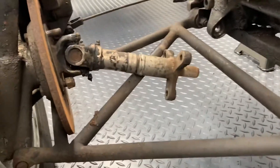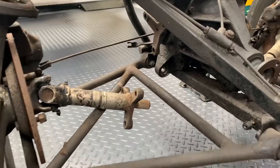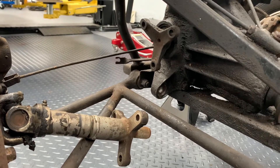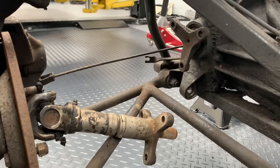With the Vegantune axles, you have one CV and one doughnut, creating a halfway house — nicer to drive with performance advantages over two rubber doughnuts, but not quite as harsh as two CV joints.